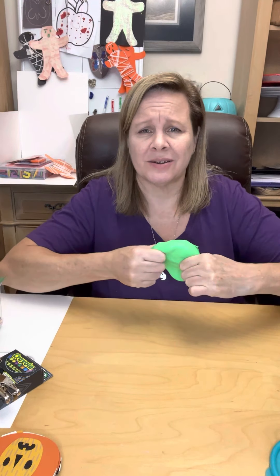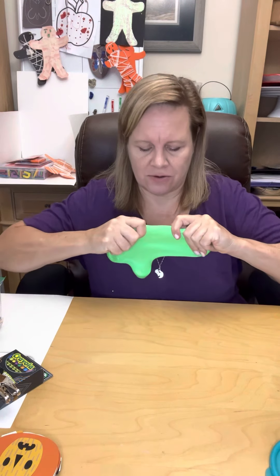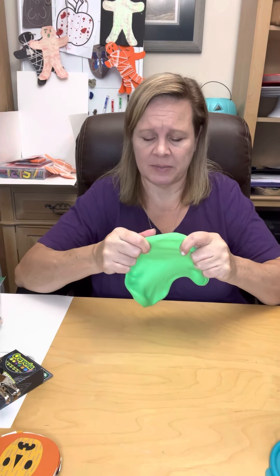Hi, Ms. Kathy O.T. I found out that one of my containers of putty did not have any items in it, so I'm just going to have you help me put items in the putty.